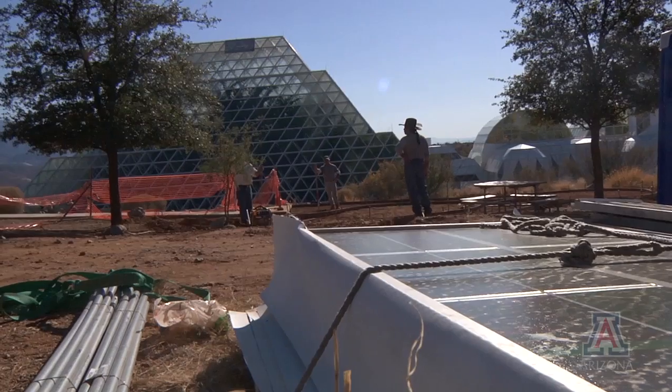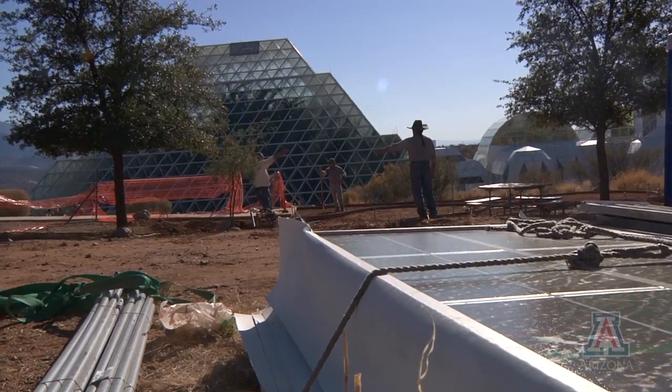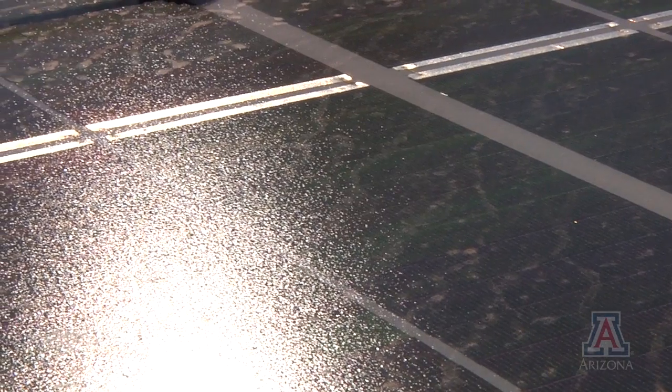Then you have to remember this is the Biosphere. We don't want to do anything the normal way. And we're part of the College of Science, we want to do research.